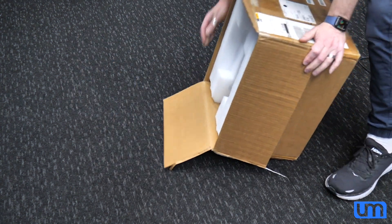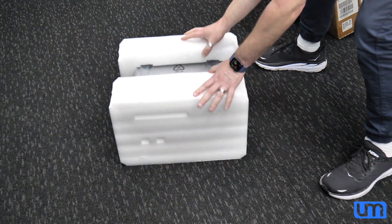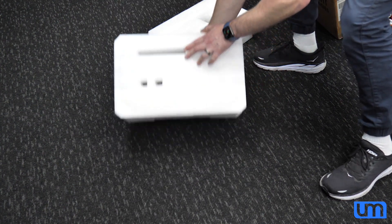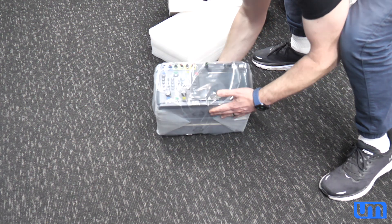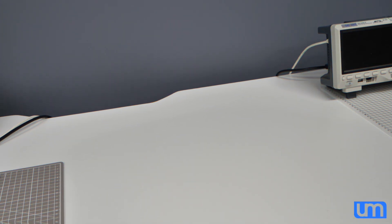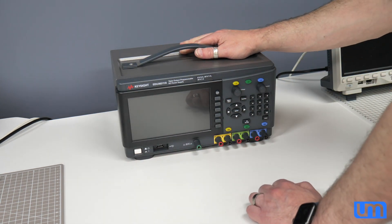That would be a great idea. And now it's upside down. That's okay. Oh baby. Oh, that is heavy. Oh my gosh, this is so heavy. Time to put it on the desk. Plastic off. Wow, that is so heavy.